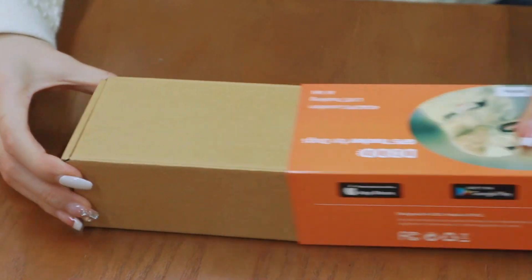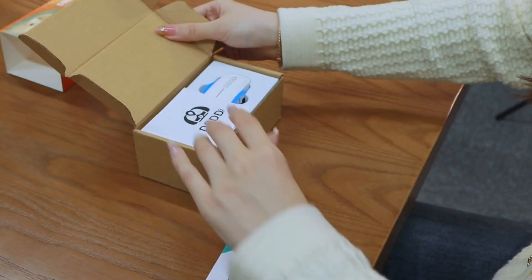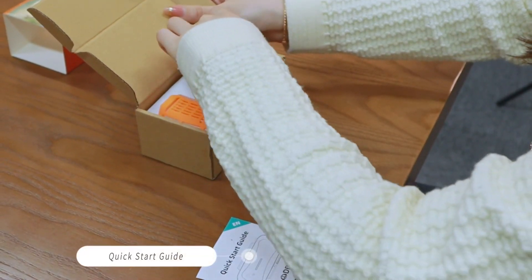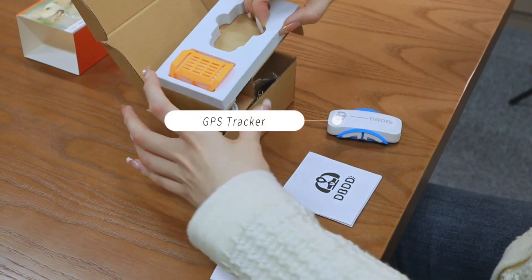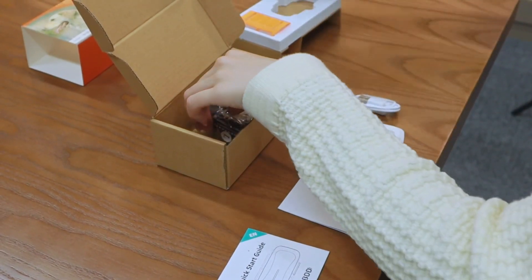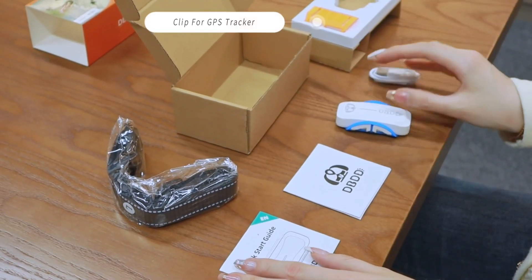Open the box. Inside you'll find a quick start guide, safety information, GPS tracker, charging cable, dock, and color clip for the GPS tracker.